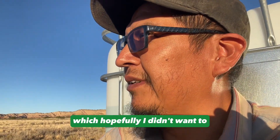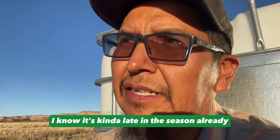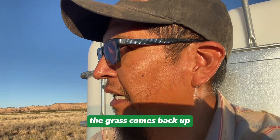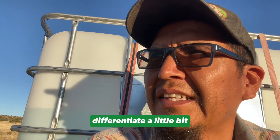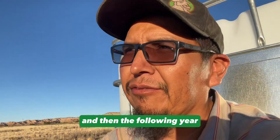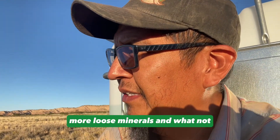I was told by my mentors not to start the loose minerals in winter, and I was already late in the season, so I'm most certainly going to start that next spring — probably mid-spring after the grass comes back up. Maybe after shearing we'll start that, just to differentiate a little bit. We'll do a micron test on the wool and the mohair, then the following year with loose minerals we'll do the same process — spot grazing with more loose minerals.